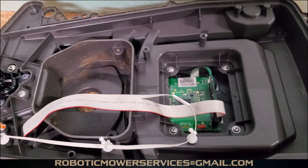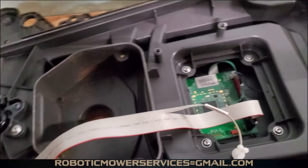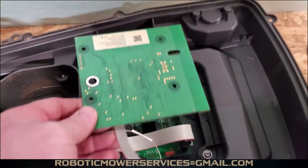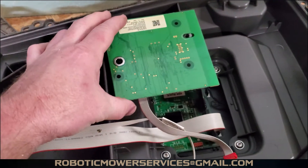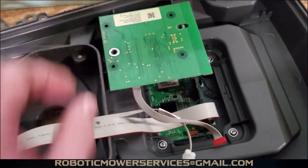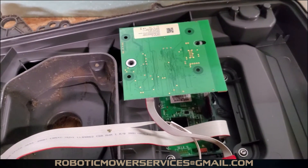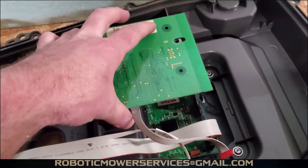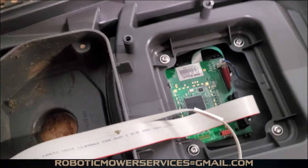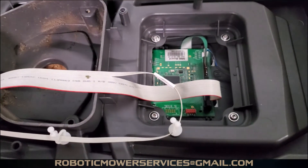If you have automower connect installed on your mower — whether it's a 315X that came factory with it, or a 310 or 315 where you added it — that would have been mounted right on those two posts right there. You should remove that just to make it easier to get in there. This is a lot easier than on a 400 or 500 series automower with a lot less stuff in the way.